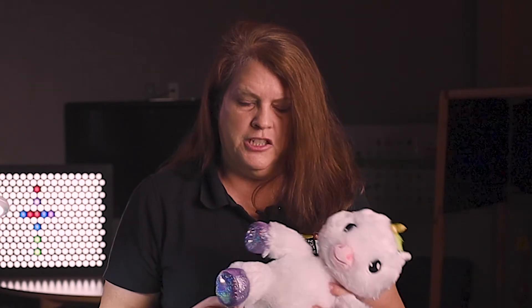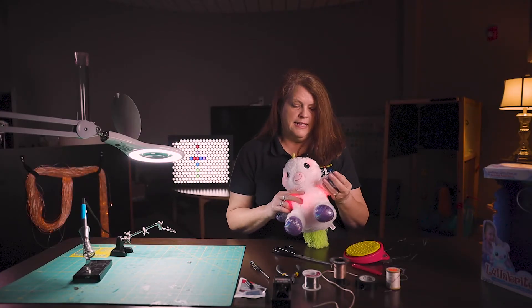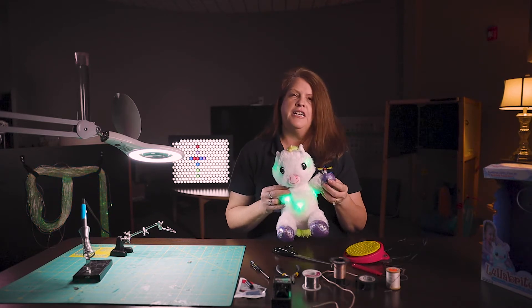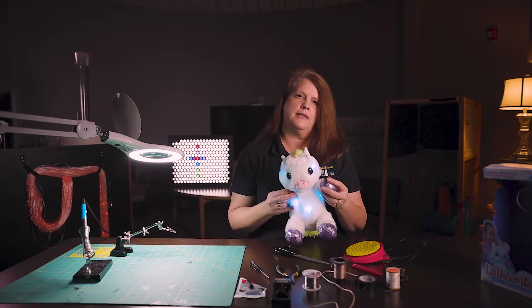The first thing you're going to want to do is make sure that your toy works. Make sure you have the batteries in place and that it's on — that's just helpful so you know how the toy works before you even adapt it. I'm going to push its hand here, and when you push it again it turns it off. So this is an on/off switch — that's what it's telling us.